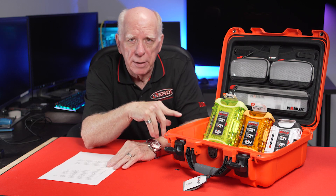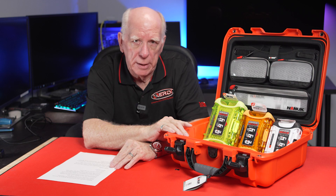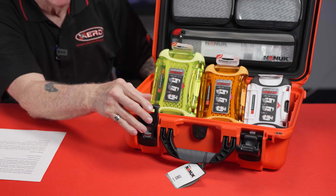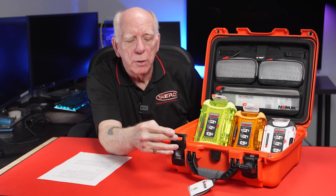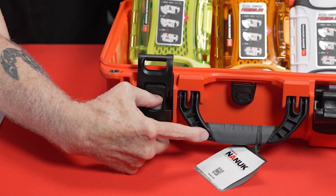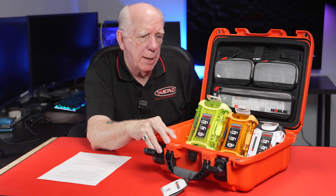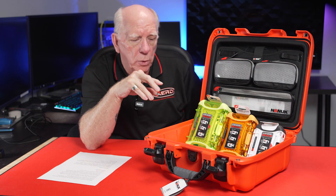These are everything that you would expect them to be. They're waterproof, they're dustproof, that sort of thing. And the company, Nanook, utilizes some unique little words for some of their different parts and pieces. These closures, they actually call this a power claw. You're going to see an actuator that you pull down and then you can open the power claw.